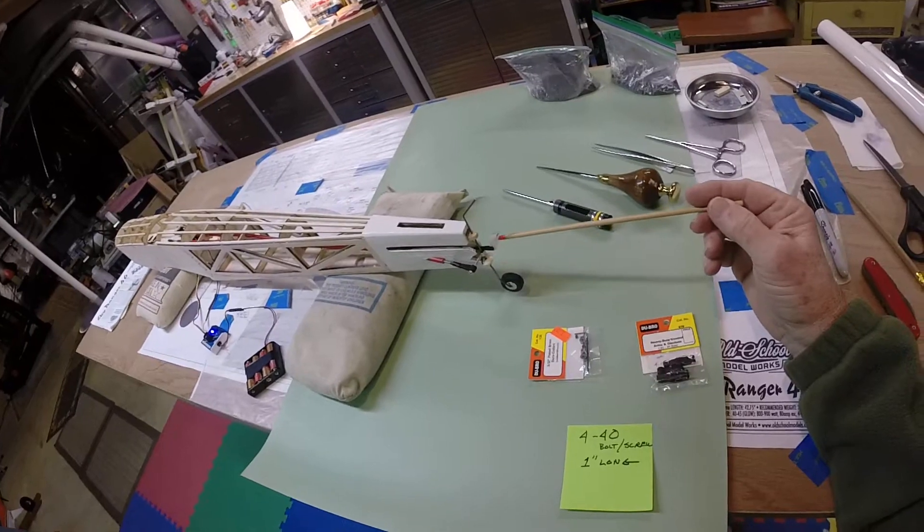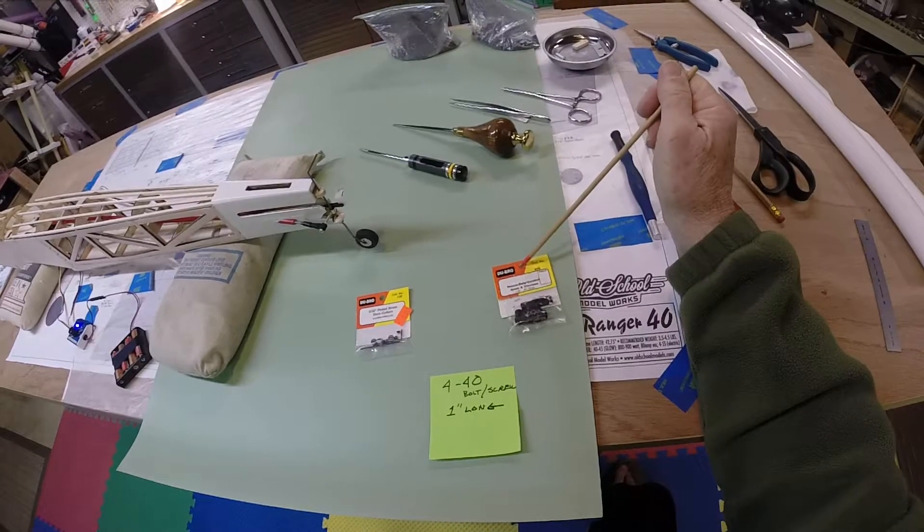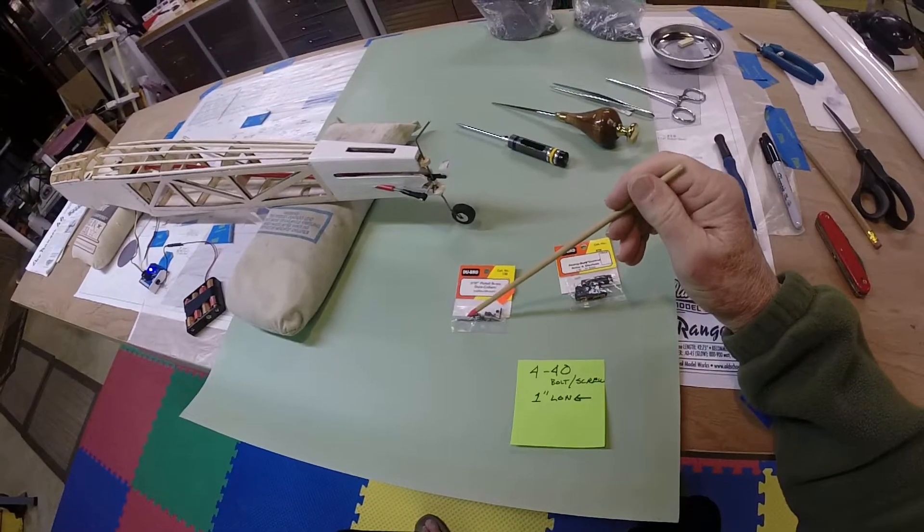Getting this all put together — take your time. I hope this helps. I've been fussing about how to do this probably for two days, trying to get it just right.